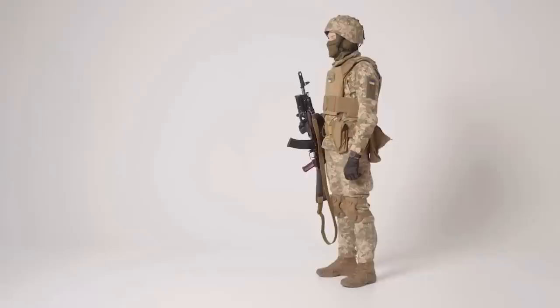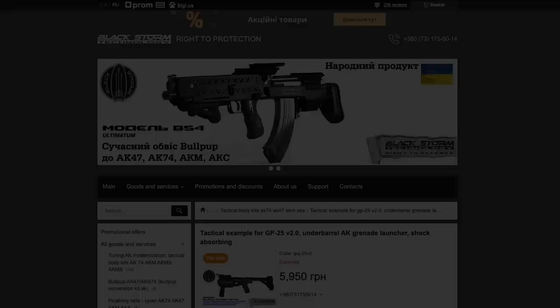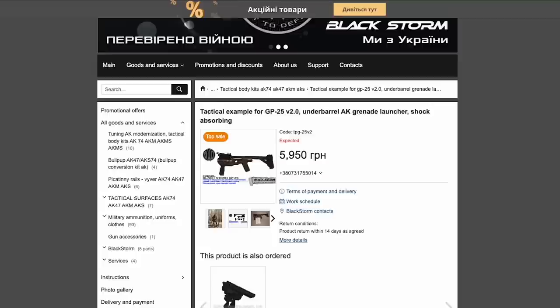This video by the Ukrainian Territorial Defence Force demonstrates how the GP25 is normally mounted onto a rifle. The partial impetus for the Defender is said to be that the Black Storm rifle kits aren't able to support the grenade launcher, so a standalone stock into which they can be mounted was developed.